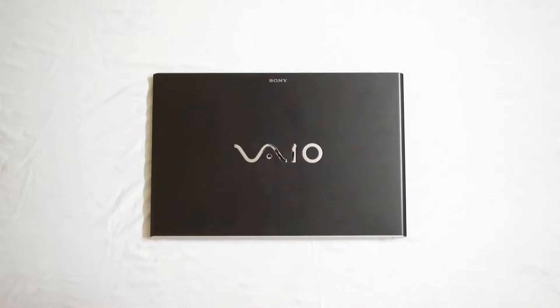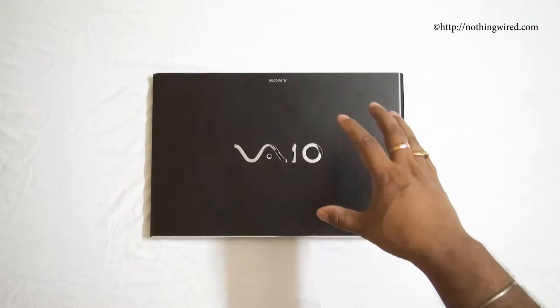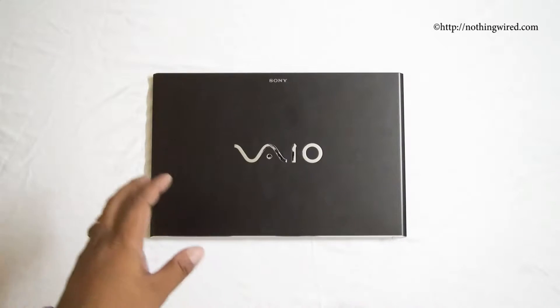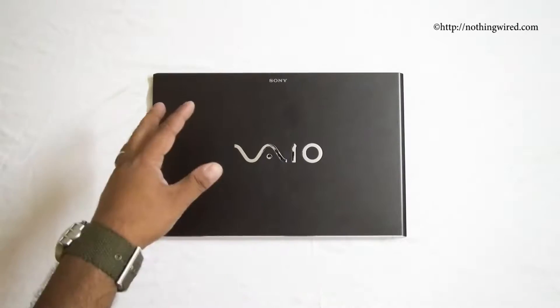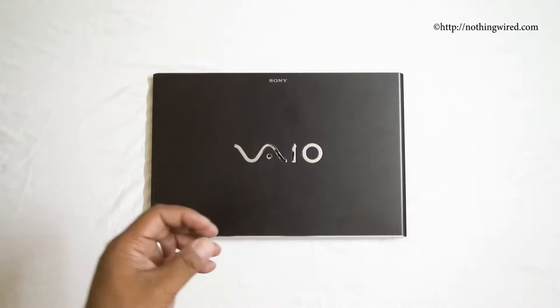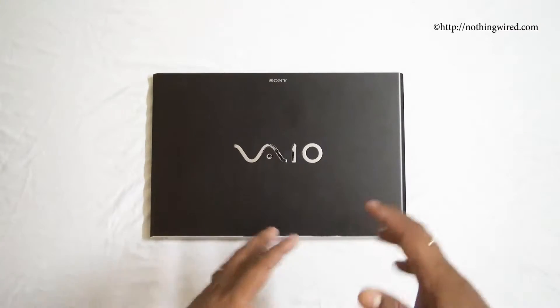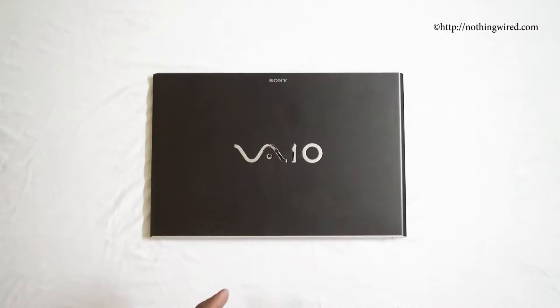Hey, what's up guys, NothingWired.com. Today we have the latest Sony VAIO Pro 13. It's a 13.3-inch Windows 8 power touch screen ultrabook from Sony. Sony wants you to believe this is one of those laptops that should be used in a science fiction movie, because this thing has funkiness, cutting-edge, and expensive features written all over it. In this video I'm going to give you an in-depth review of the hardware and user interface of this ultrabook.